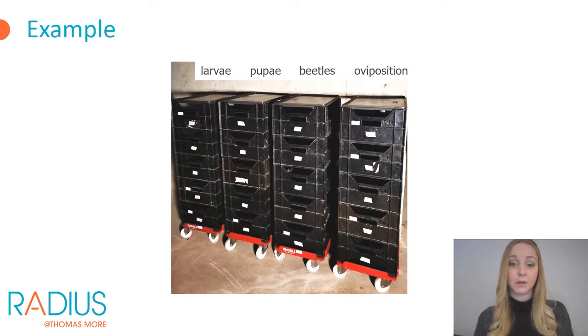Here we see an example of a very small-scale mealworm facility with rearing crates stacked by insect life stage. Oviposition crates where the beetles lay eggs are transferred twice a week to the larval stack. When pupae are located in the larval crates, new pupae crates are started. When pupae develop into beetles, they are collected in beetle rearing crates and selected to lay eggs again. It is recommended to separate reproduction and production into different rooms to limit any potential spread of diseases.